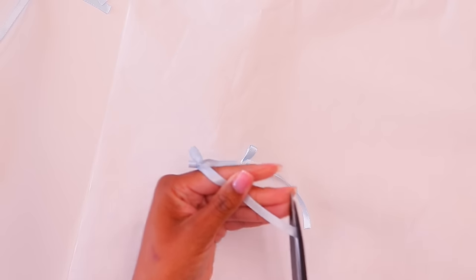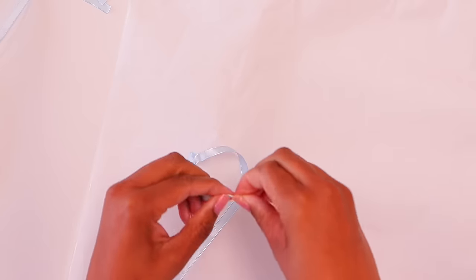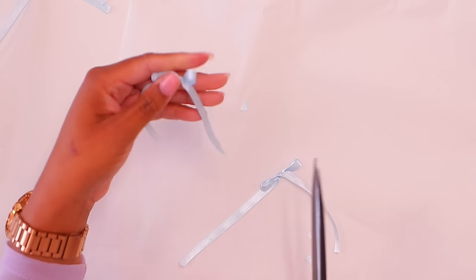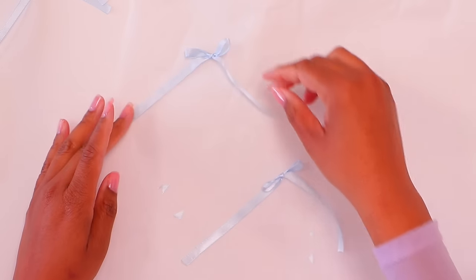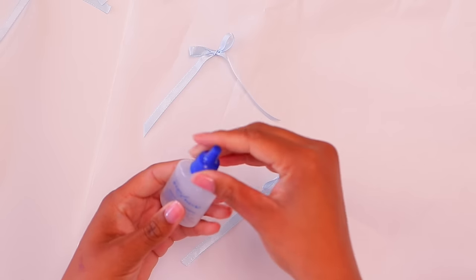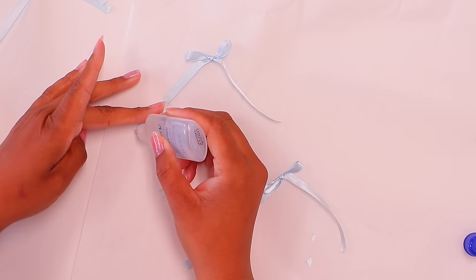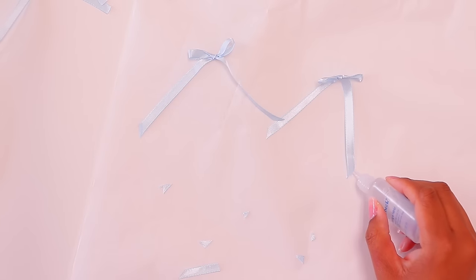Once you get your bows done, you want to finish the ends because they will fray. There are several ways you can cut them — at an angle, straight across, or fold them in half and cut up the middle. I'm going to do the angle cut. Once you cut them, you can use a lighter to burn the ends, or take fray check and gently apply a little bit to the very end to keep it from fraying. With fray check you have to wait for it to dry — that's the drawback. The lighter makes the ends harder, but either way works.